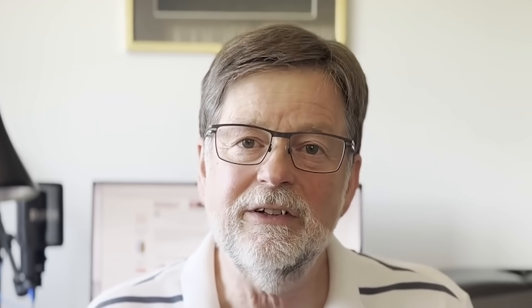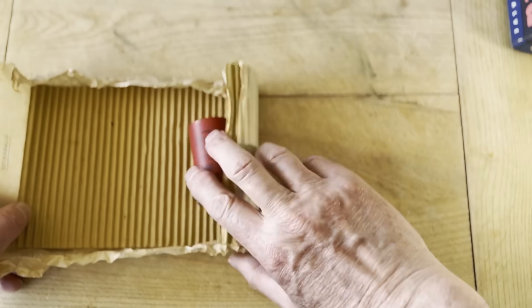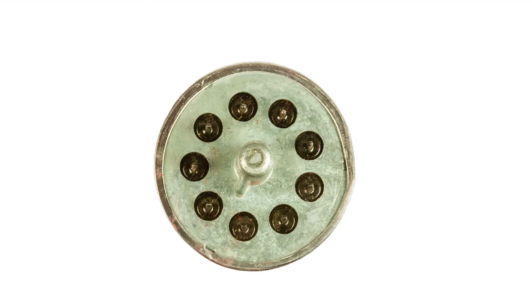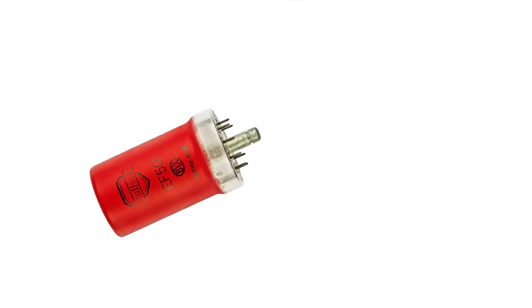But there was one component that was needed for a very particular use — it was very special. Not only did it look different, but also its performance was very different. This component was an EF50 valve. It wasn't different just because it was red, but what it did have was an all-glass envelope, and the pins came out directly from the envelope, which gave it much better performance.